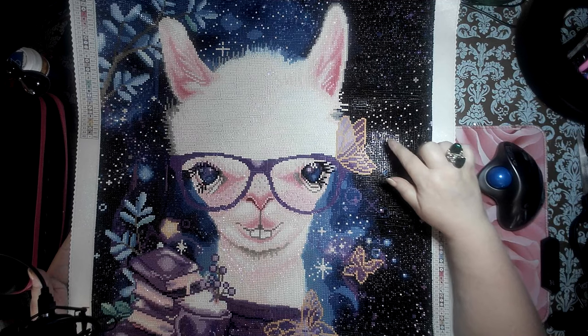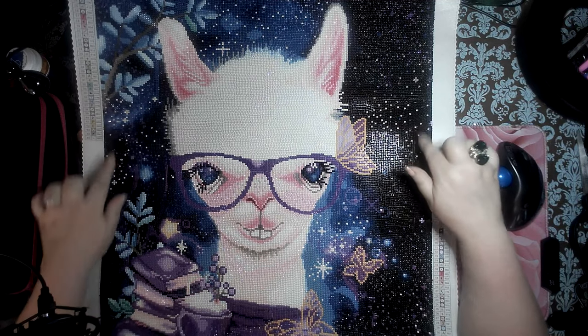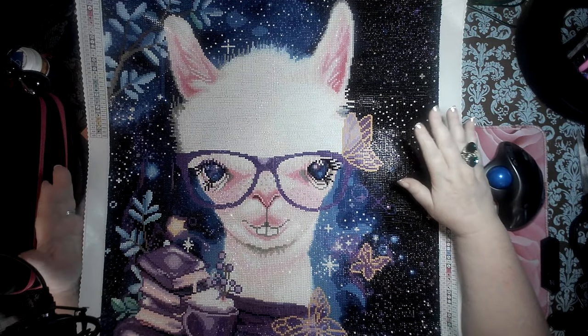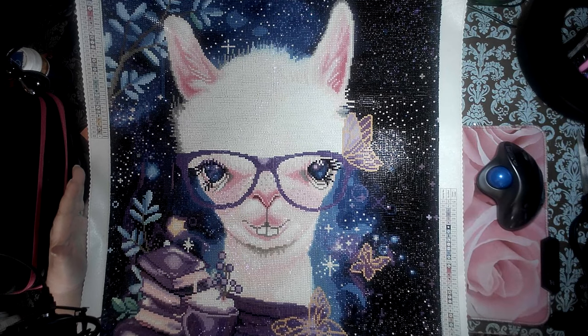Once she is framed, honey, let me tell you about the frame. Now to frame this, and also the Bella Safina that I just got...